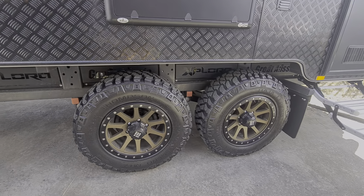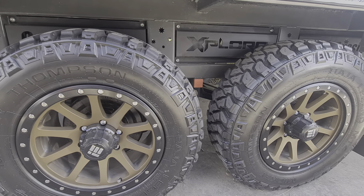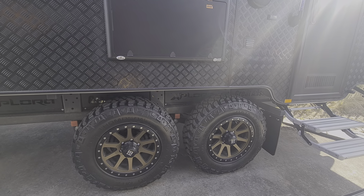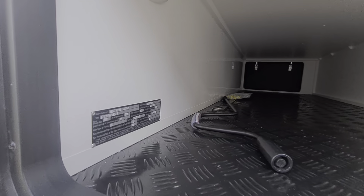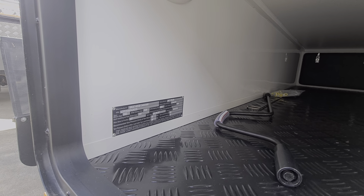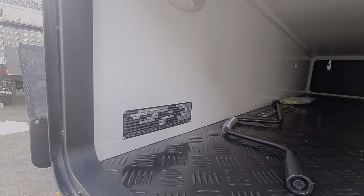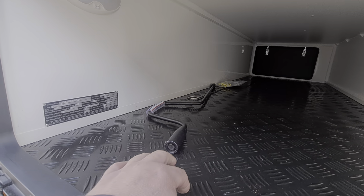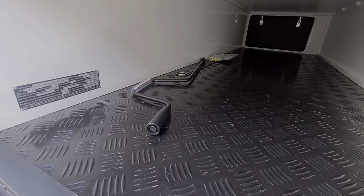Check out these new rims — you can order these in bronze or black. This one has got the Mickey Thompson tyres on it. Currently they're out of stock of those so they're fitting Coopers, but they should be back in stock if you really request Mickey Thompsons. Cooper tyres are a good quality tyre as well. This is a 196 full off-road — it's got a tare weight of 682kg, a ball weight of 130kg, and of course ATM three and a half tonne, so plenty of payload for sure. The checker plate tunnel boots look really nice too.